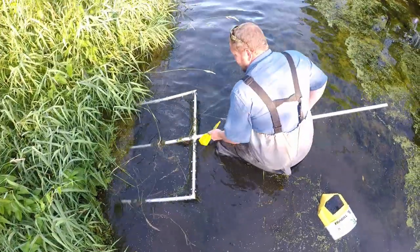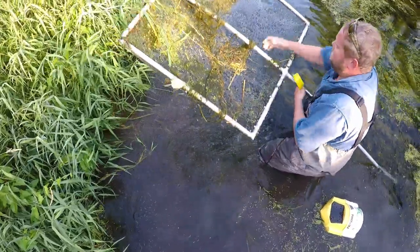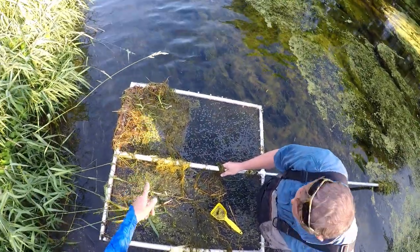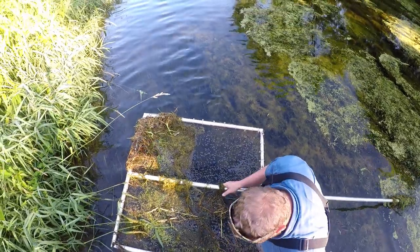These tiny catfish are excellent bait for walleyes, bass, catfish, and other predatory fish — that's exactly the reason we're after them today. Be sure to check the regulations in your area before attempting any bait collecting activities.